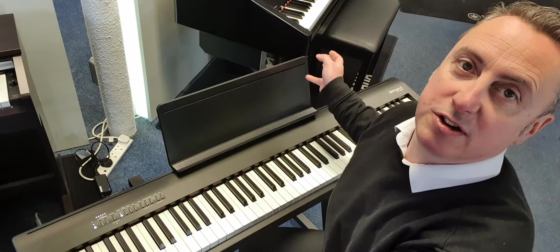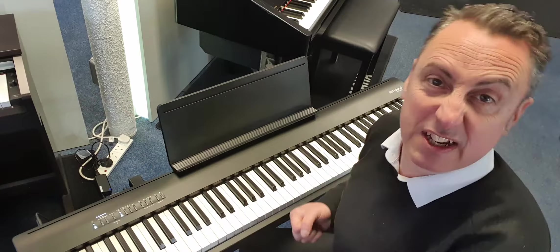What it means is you can set it up as a home piano, and then if you gig or go to church or do venues or whatever you're doing, you can take it off, take it there, bring it back and put it back on your stand. It's great at home.